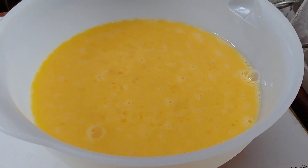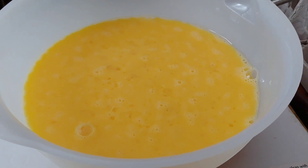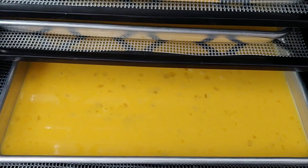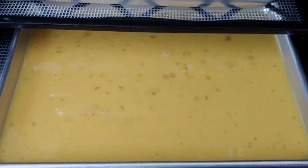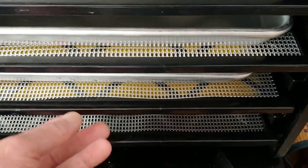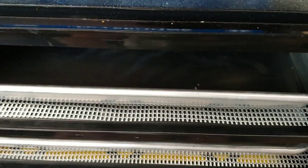Now that I have the yolks and the white part combined satisfactorily, I'm going to begin to pour it into the trays. I've taken one of the trays and filled it all the way — it's nice and full, not over full, but very carefully filled. I equal out the same amount, leaving me with two more trays.